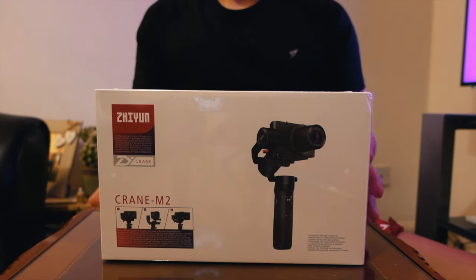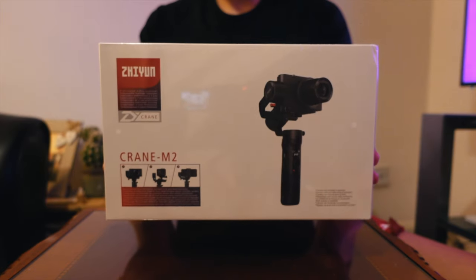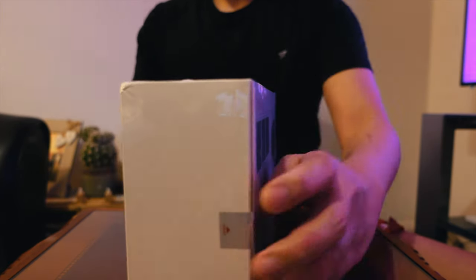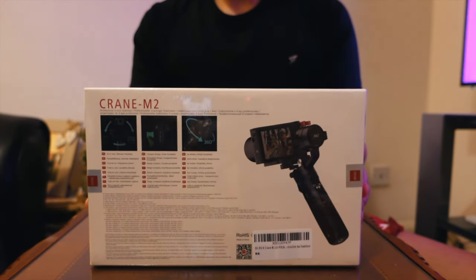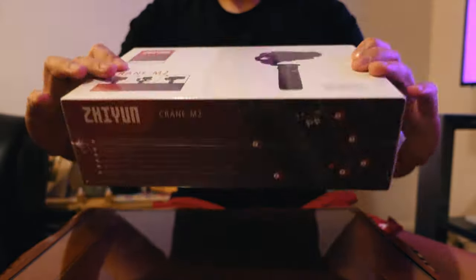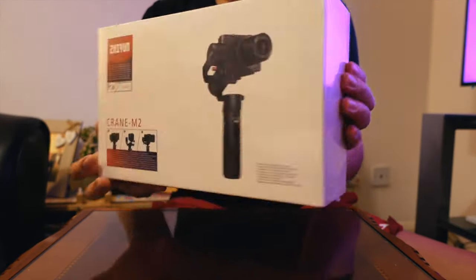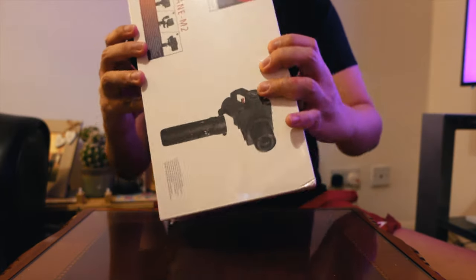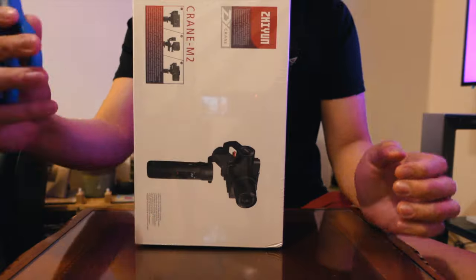Let's unbox this product. I'll show you the front of the box, the back side, and the top. Now let's unbox this using the trusty scissors.